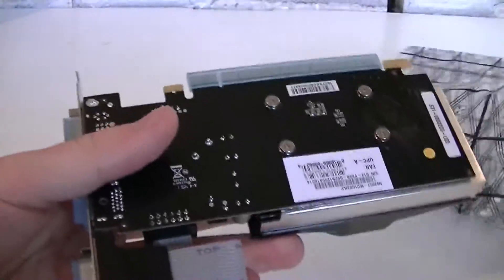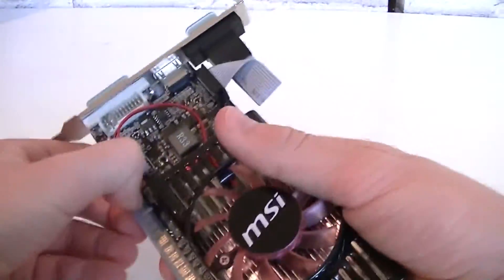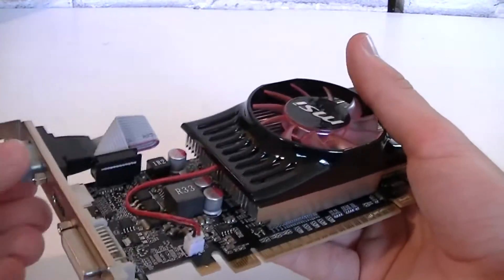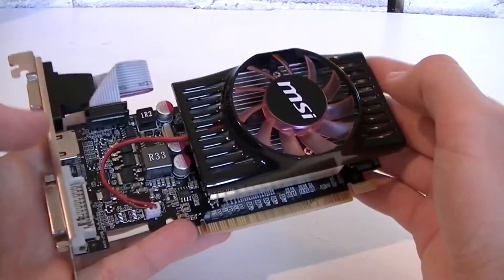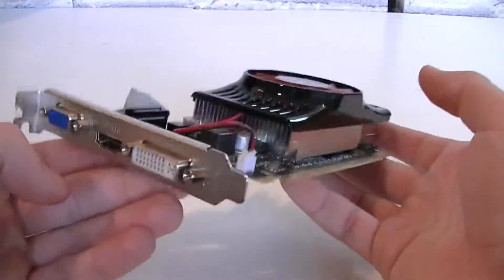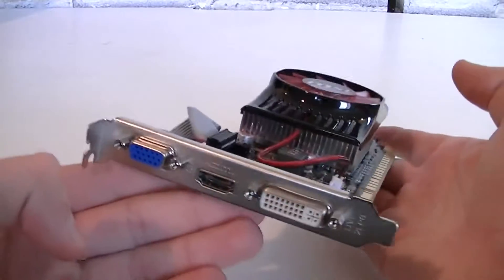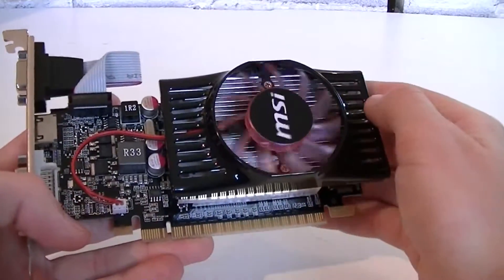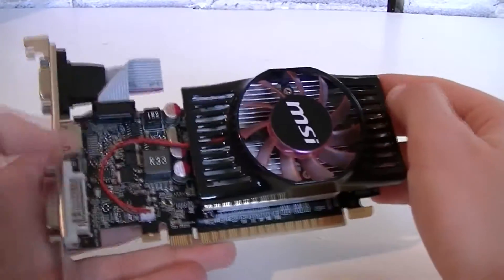Here's the graphics card in an anti-static bag. I'll quickly open it up and take out the card. As you can see it comes with protective plastic pieces. Now I'll remove that so we can take a closer look. Right off the bat I can tell you this card looks wonderful for its price-performance range. I never saw such a beautiful card before at this price range — you even get a little red or pink transparent fan which looks very nice.